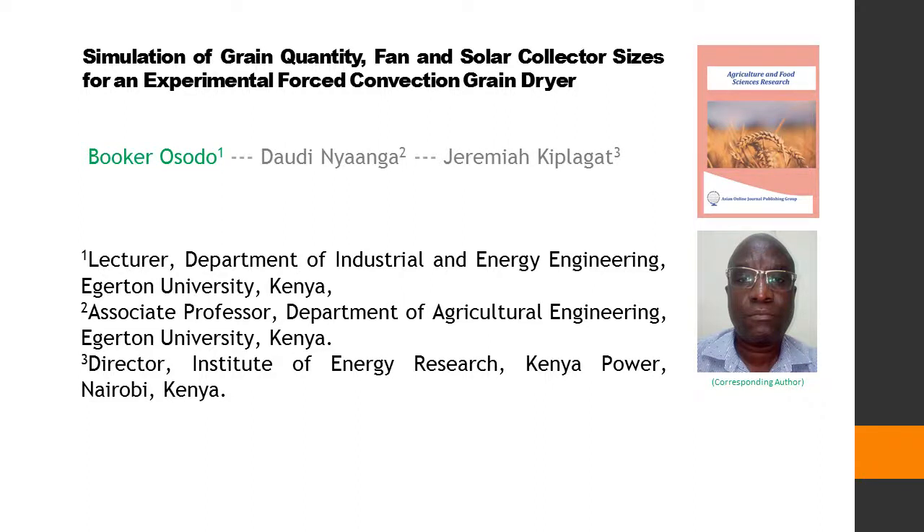Simulation of Grain Quantity, Fan and Solar Collector Sizes for an Experimental Forced Convection Grain Dryer. This article is written by three authors: first author Booker Isidou, second author Dottie Nyanka, and last author Jeremiah Kiplagott.